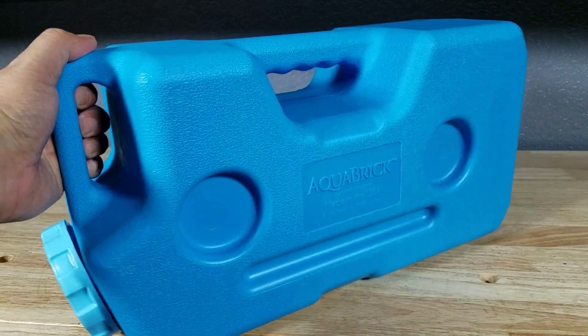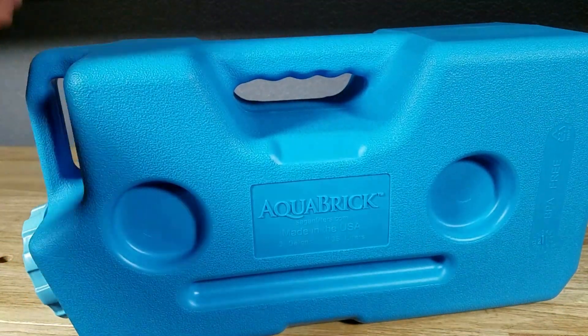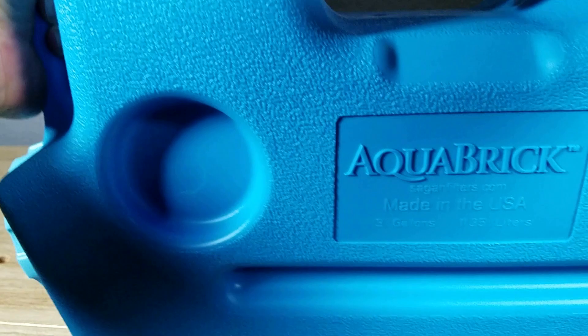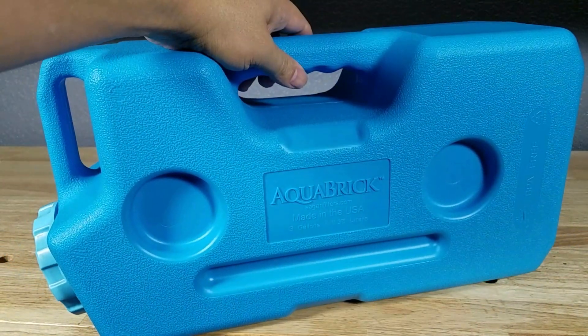You also have these very strong molded handles, so if you want to carry it like this you can, or if you want to dip it down into a larger water source it makes it very easy to dip it down and bring it back up. You've got two handles that are solidly built into the actual unit itself.